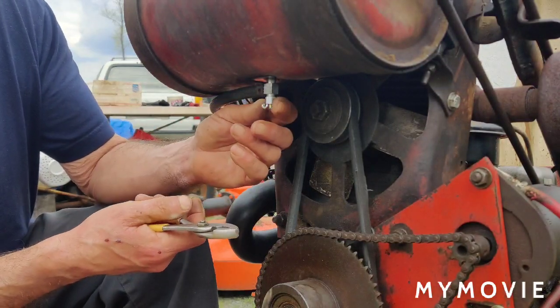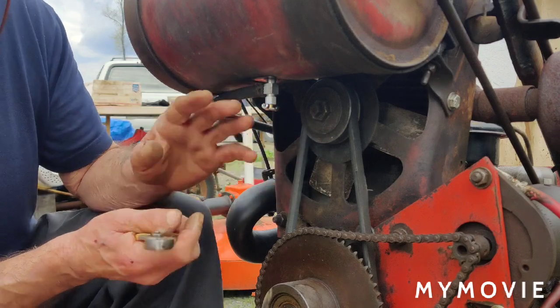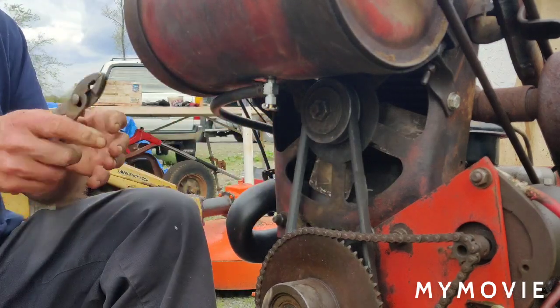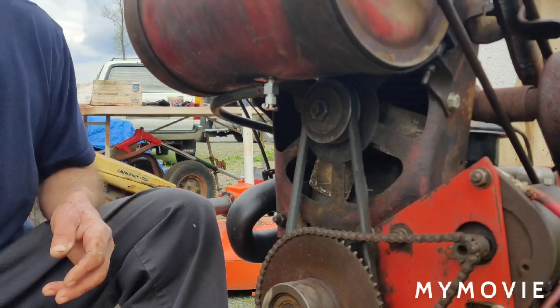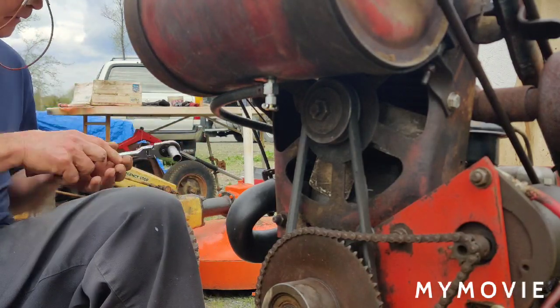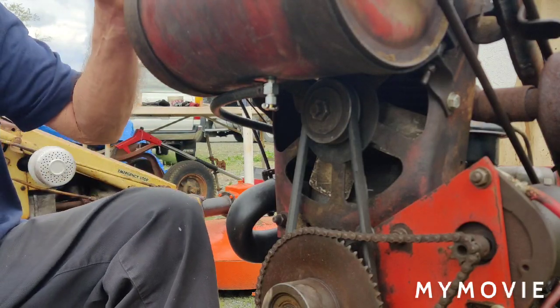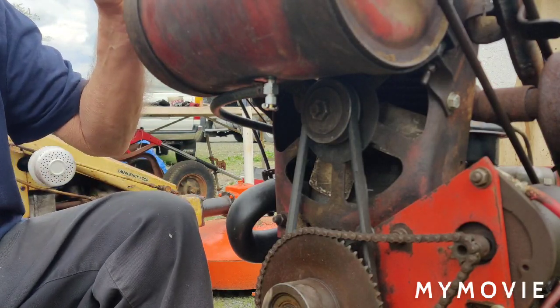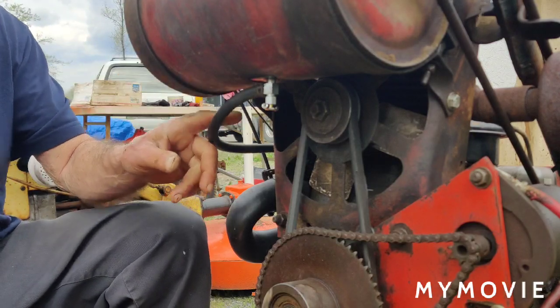So that means the whole fuel system on this tractor is done. Like I said, we still have to do the positive battery cable and the battery hold-down, but we're not going to bother with that yet. Alright, so I'm going to shut you off for a minute and then I'll get set up over by the 61 Postal tractor and we'll get going on that.